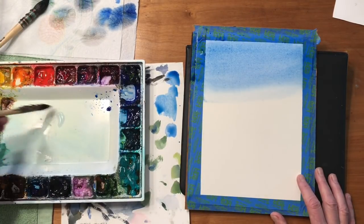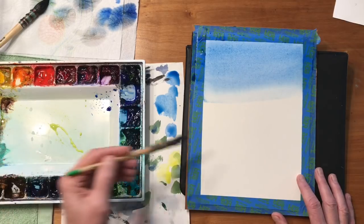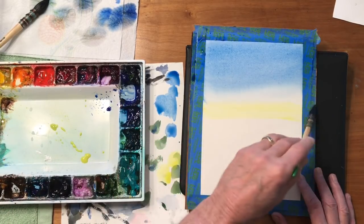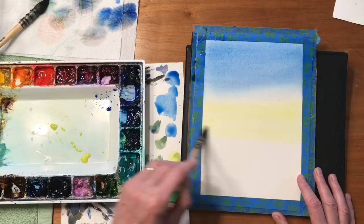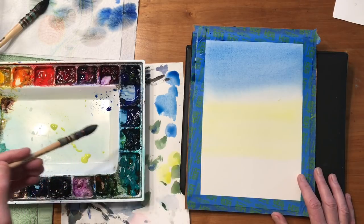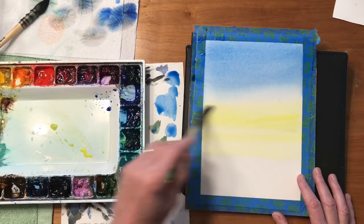So while that's sitting there, I'm going to mix up some lemon yellow. Obviously blue and yellow together are going to make a green, so I'm just going to barely touch this really light area in here. We don't want green in the sky. Just a little bit stronger right in here.